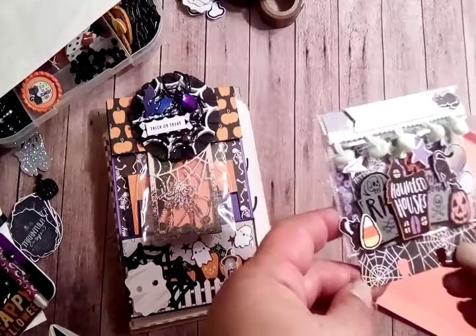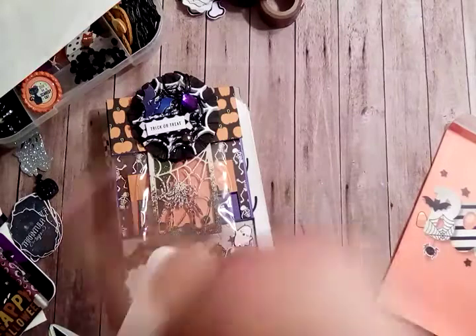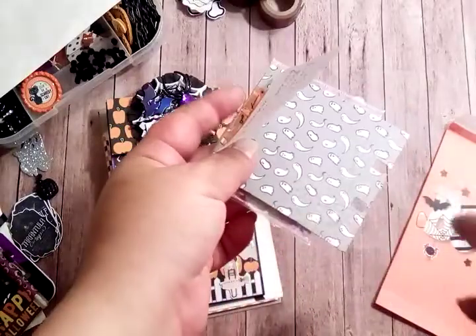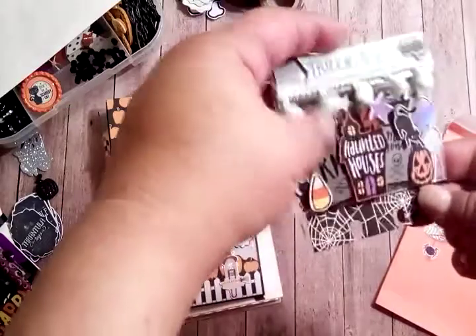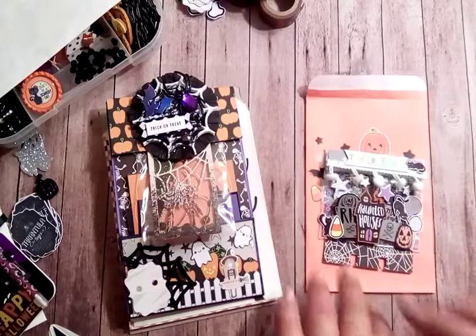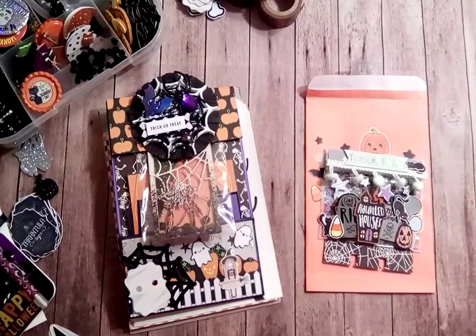I took a couple of papers from the other one that kind of matched, put them together to give it some sturdiness, and punched it with my memory decks punch and attached it — so it's like a little shaker pocket memory decks. I had fun putting this together for Susan; I really hope she enjoys it. That's all for this video — I'll catch you guys on the next one, bye!